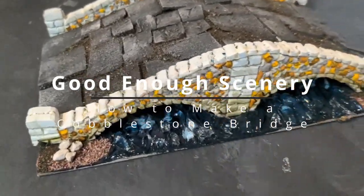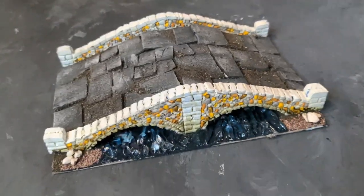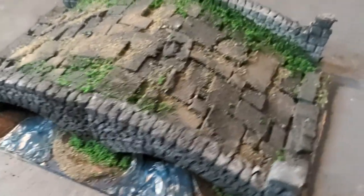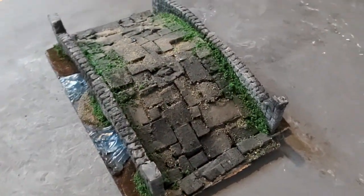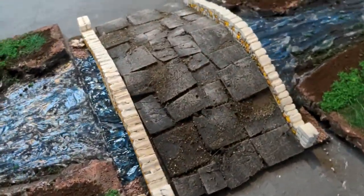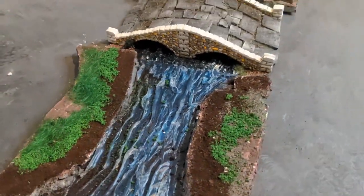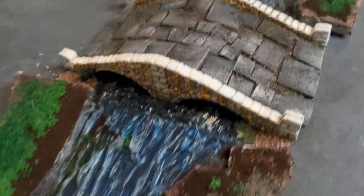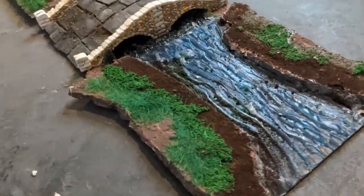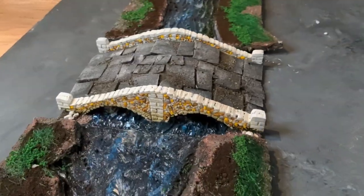How to make a cobblestone bridge. If you want to make a bridge something like this or maybe something like this, then you're in the right place because in today's video I'm going to be showing you how to make this exact cobblestone bridge. I'll be taking you through all the steps, and once you've made it you can combine it with these modular river tiles, which are available in another video. Let's get started.